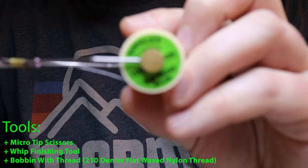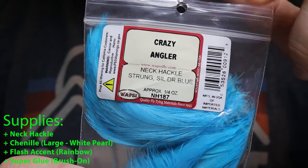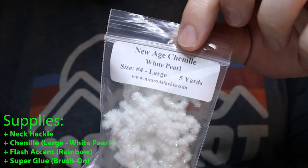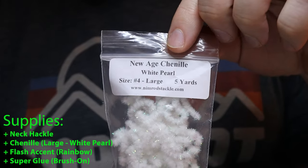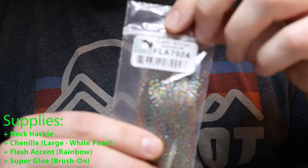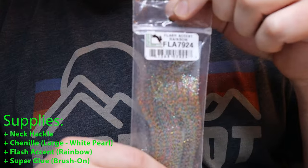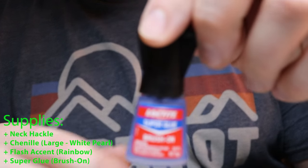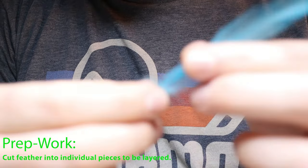The first item we need is our neck hackle, which I purchased from Crazy Angler — I'll throw a link in the description. The next item we need is our Chanel, this is a white pearl in the large size; you can get large, medium, or small. We're also going to be adding a bit of flash — this is the flash accent rainbow that I picked up at Bass Pro. And we will also be using some Loctite super glue, the brush-on type.